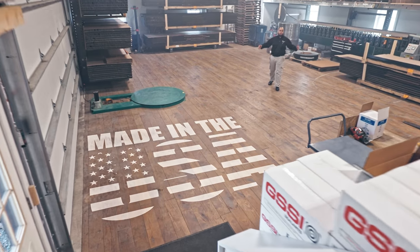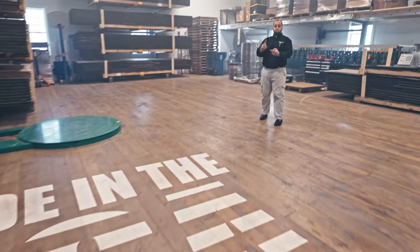Welcome to Berks County, Pennsylvania — home of the All-American Snap-Z's — where we form, cut, pack, and ship all of our Snap-Z's right here.